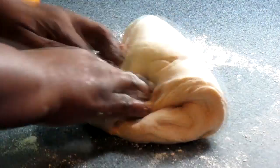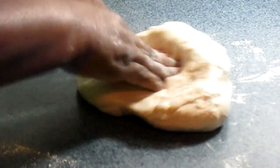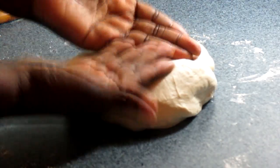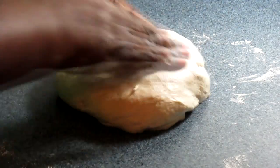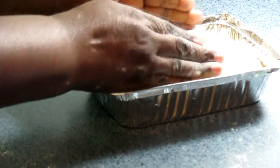Knead for about 10 minutes — no more flour needed, it's just right. See, it's not sticking to my hands and it's not sticking to the counter. I have my baking pan with parchment paper on the inside. Put your butter or oil on it and make sure you grease the sides so it doesn't stick. Now I'm going to go ahead and put my dough in here.